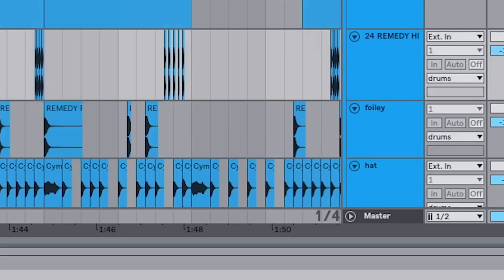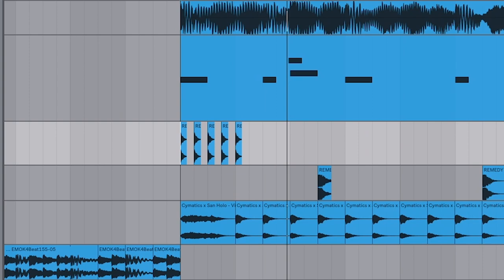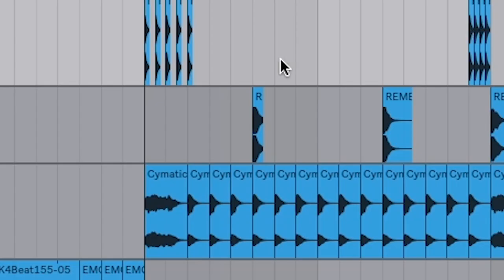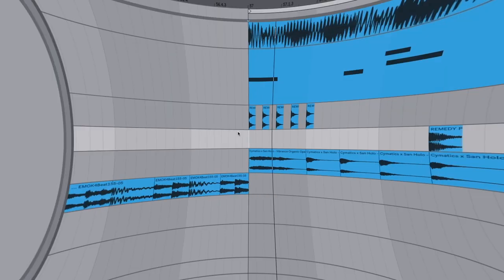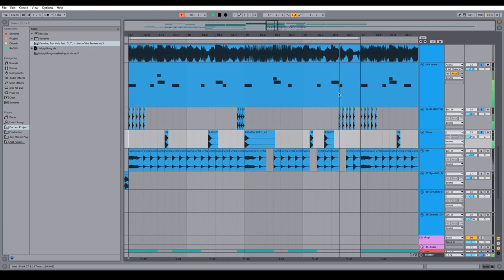Next we need some hats and percussion. Drollo, Bitbird, Son Holo — they're all very inspired by hip-hop and trap music, so obviously we've got to put in the sprinkler hats. I like to put these at the beginning and end of every bar just as an accent. Then I fill in the gaps by grabbing some foley sounds and putting them in between the kick and the snare. All together it'll sound like this — now listening back, it does sound a little wacky.